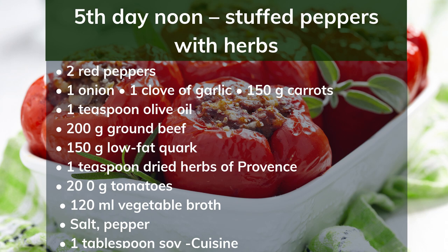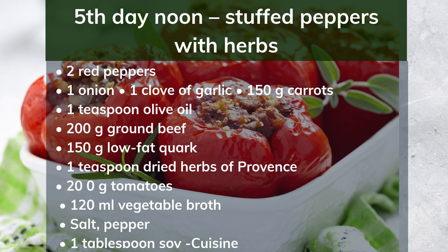5th day noon: stuffed peppers with herbs. Ingredients: 2 red peppers, 1 onion, 1 clove of garlic, 150g carrots, 1 teaspoon olive oil, 200g ground beef, 150g low-fat quark, 1 teaspoon dried herbs of Provence, 200g tomatoes, 120ml vegetable broth, salt, pepper, 1 tablespoon soy cream. Preparation: Wash the peppers and cut out a lid. Finely dice the onion, garlic and carrots. Mix the minced meat with the quark, herbs, onion, garlic and carrots. Fill the mixture into the peppers, place the lids on, and set in a baking dish. Wash and dice the tomatoes and spread around the peppers. Pour in the broth and stew at 200°C for about 30 minutes. Stir the soy cream into the tomato vegetables.